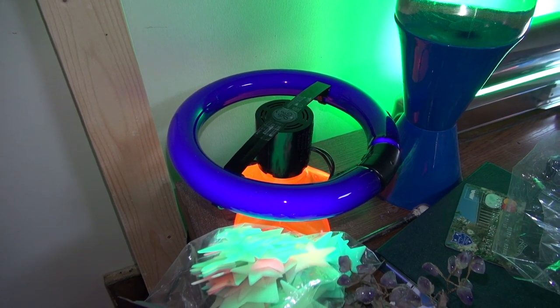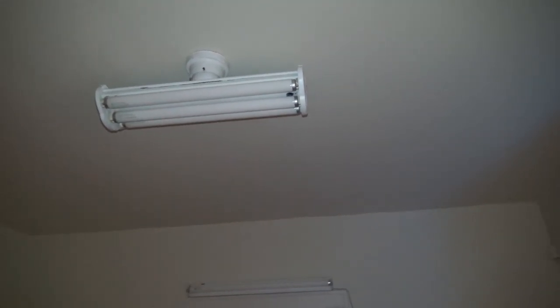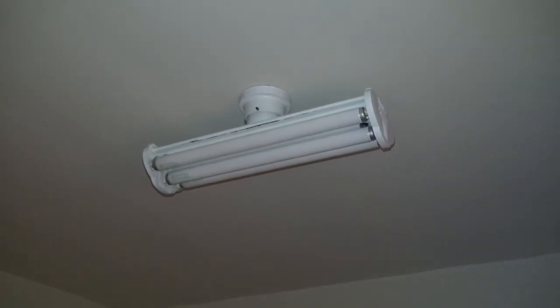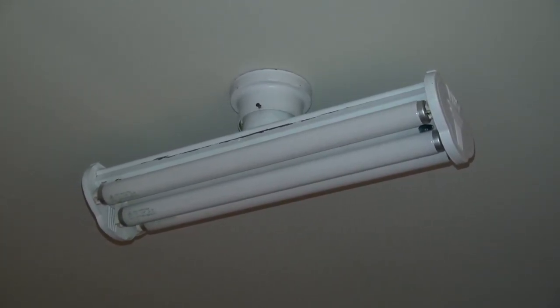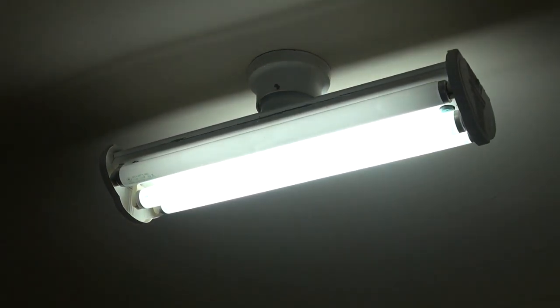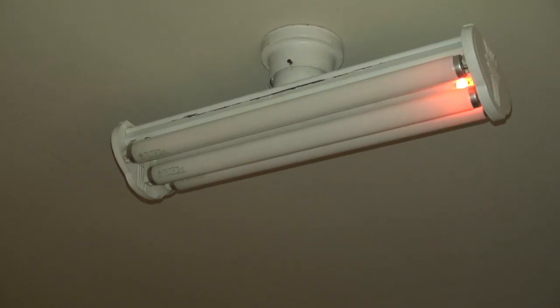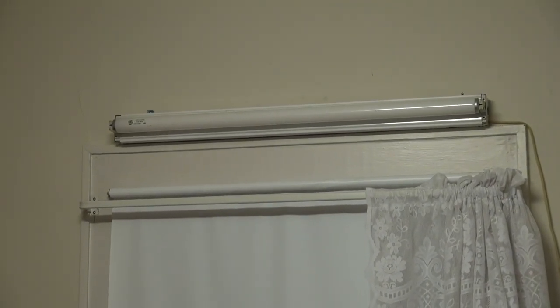Now we're in the dining room. I'm sure you remember this light - it has been put on an Amazon smart switch, so I can turn it on with my phone or say 'Alexa, dining light on.' I put new ballasts in it - let's turn that on and off again. Pretty epic. As we come down we have an F30T12 strip above the window.